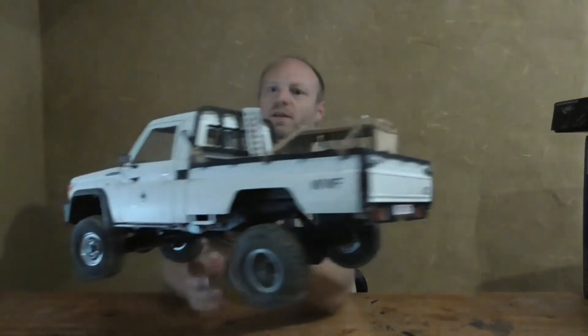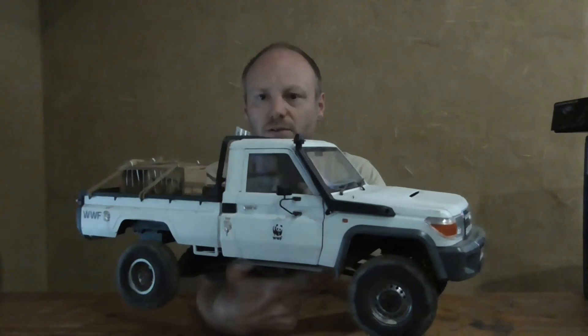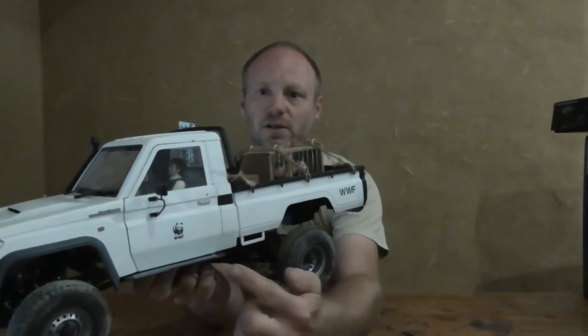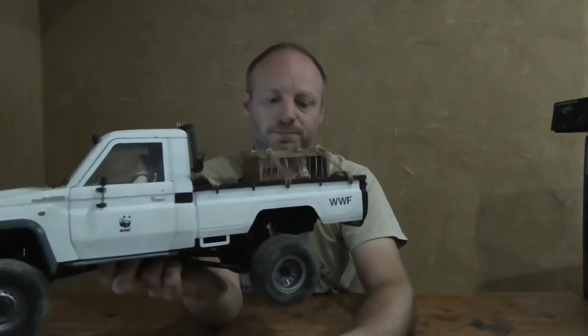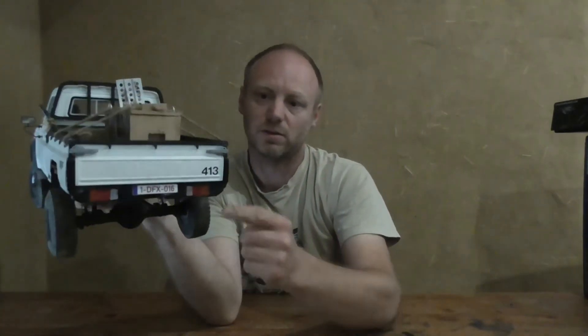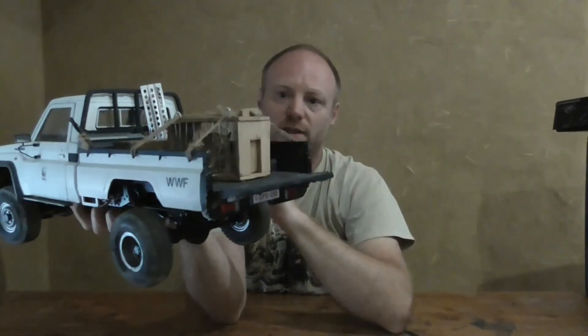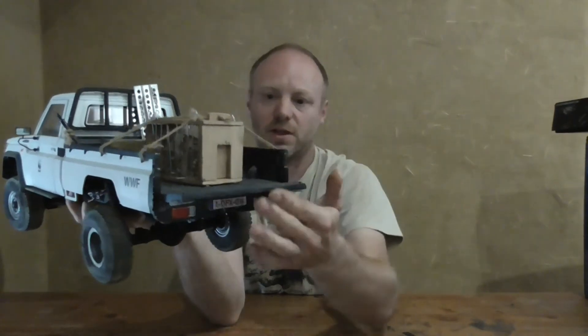Here we have the truck — the Toyota Killer Body. Amazing looking body, very detailed. I painted it in matte white and matte black in the back. I chose to make a WWF theme of it, so I got stickers here on the doors and here in the back. On this side I have the number 413 of the chassis number. You can open it like this, and I made a cage for a lynx with a little door in it that you can open and close.